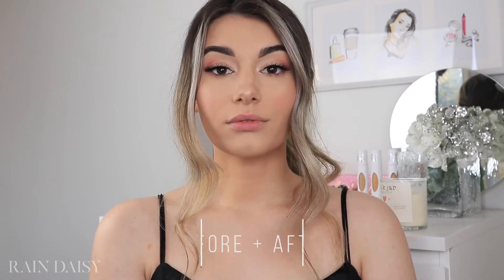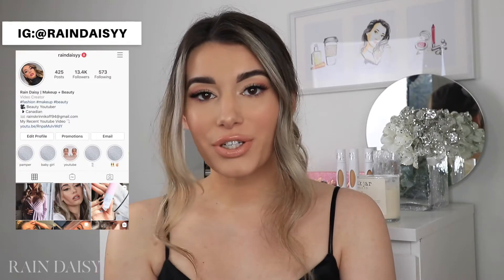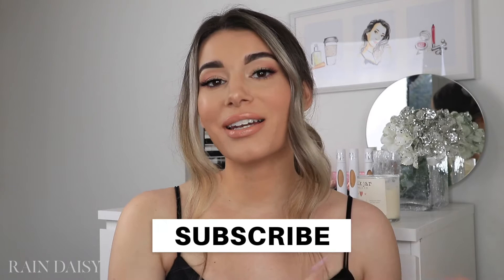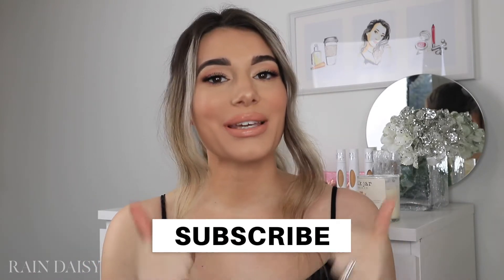Hey everybody, thank you so much for clicking my video to watch. For today's video, I'm showing you how to make your lips look bigger in just a few really simple steps. I find them very efficient and I've been using them for years. Before we hop into the video, please remember to subscribe and click that little bell beside the subscribe button so you get notified every time I upload. Also be sure to like this video if you enjoy it, and if you'd like to know how I achieve these lips, then please just keep watching.